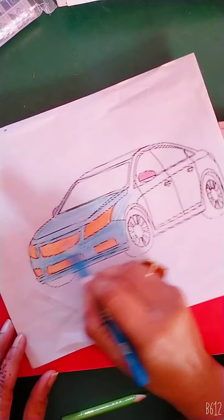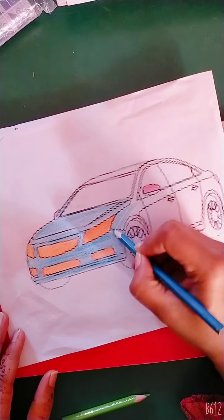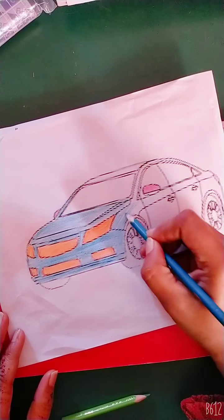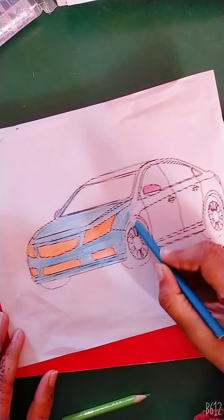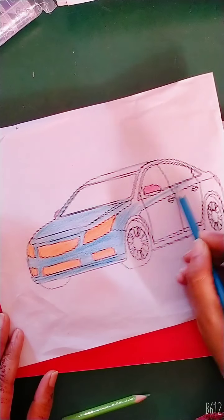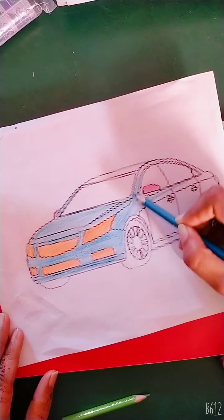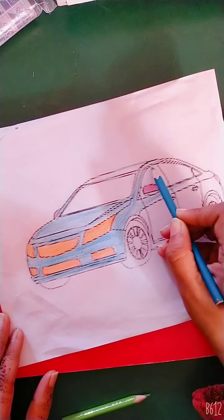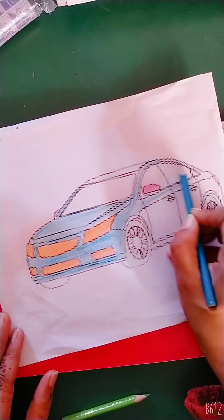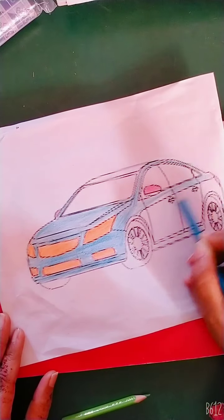This color is orange. This color is orange. This color is blue. You have to make a car like this. You can make a car like this. It's your choice.